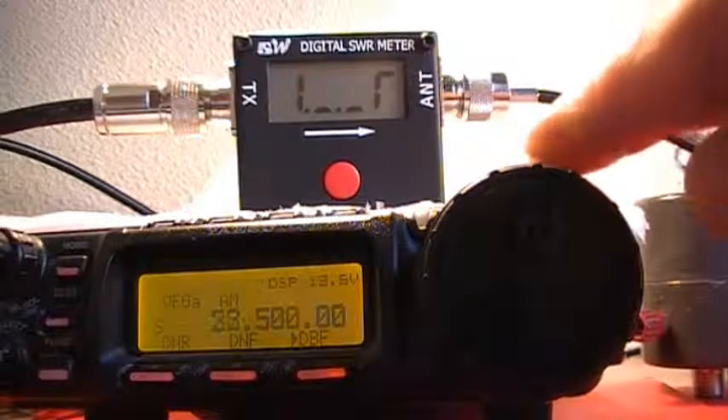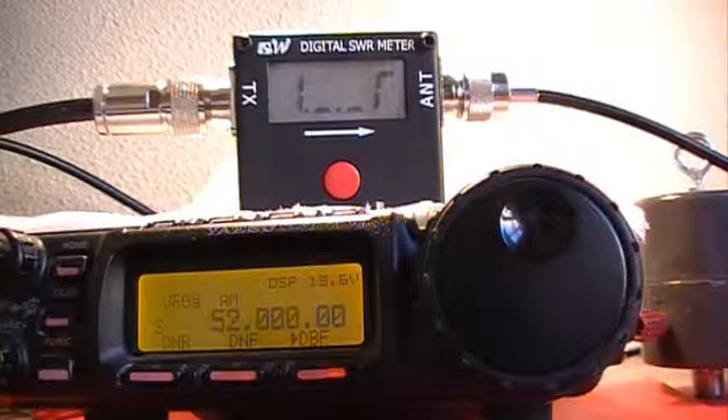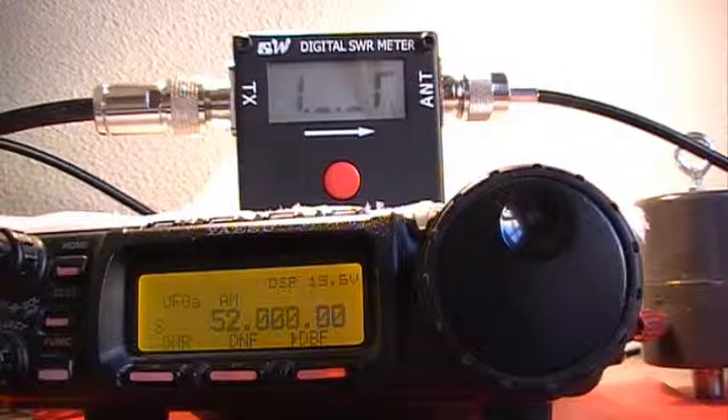And finally, on the 6 meter band, 1.38. So as we can see, the response of this balun is very flat. 73s.